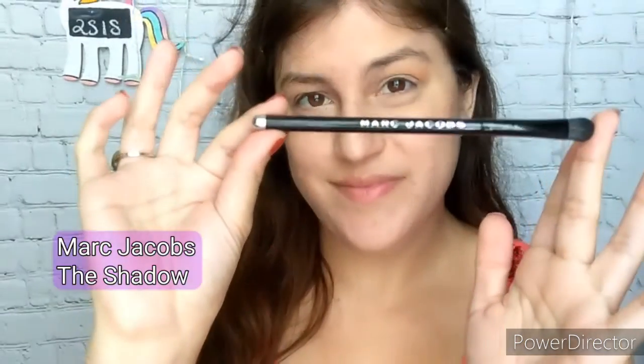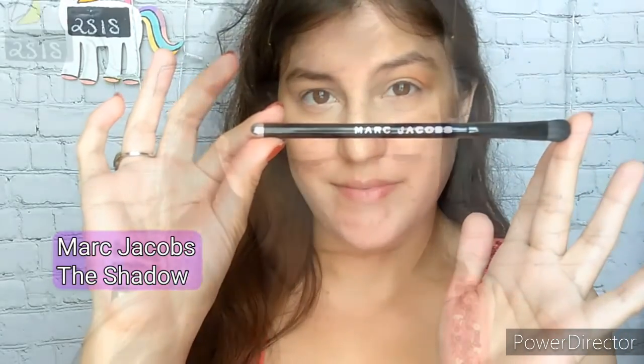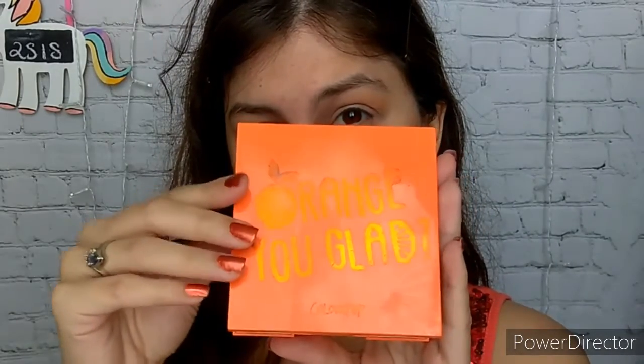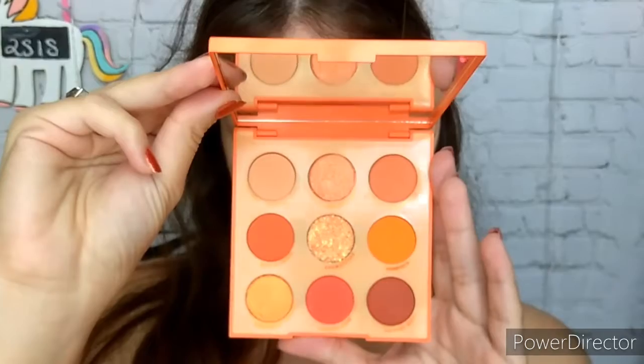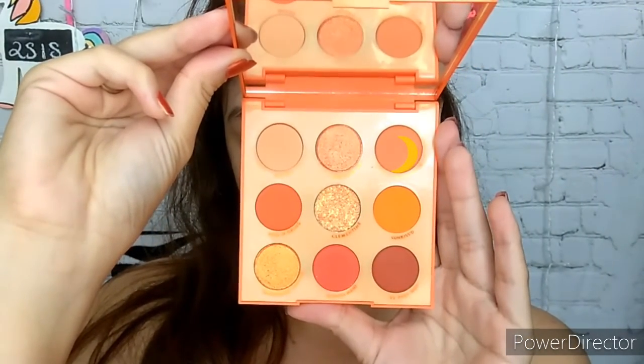The next step is to use another fluffy brush — this one is the Marc Jacobs shadow brush. I am also dipping into another palette, this one is by ColourPop again, called the Orange You Glad, and this shade is called Creamsicle. You can just use Twilight Flash but I needed something a little bit more punchy.